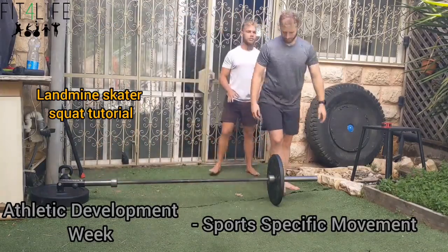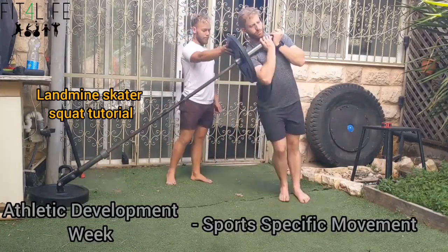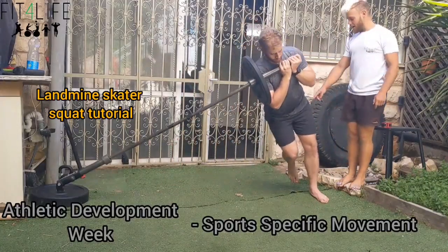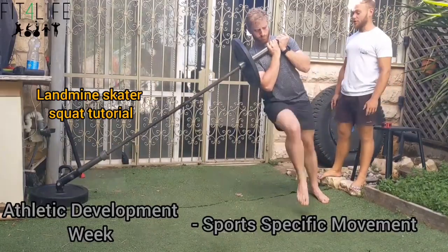Any questions? No. Everything clear? Sweet. So first we're going to comfortably lean on the bar. The outer leg is doing the work. We're going to hinge back on this leg, get a nice hinge, let this leg shoot back as far as you can, and shoot up. Much smoother than last time.